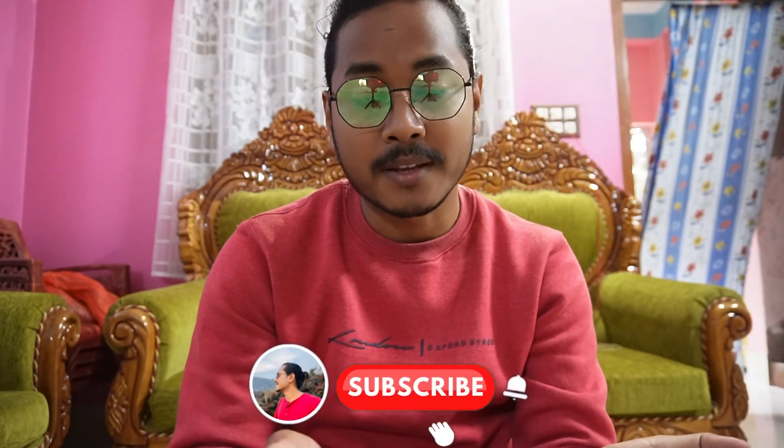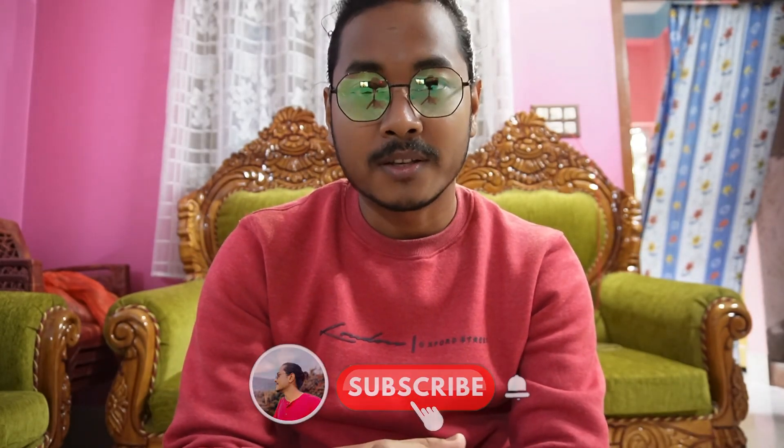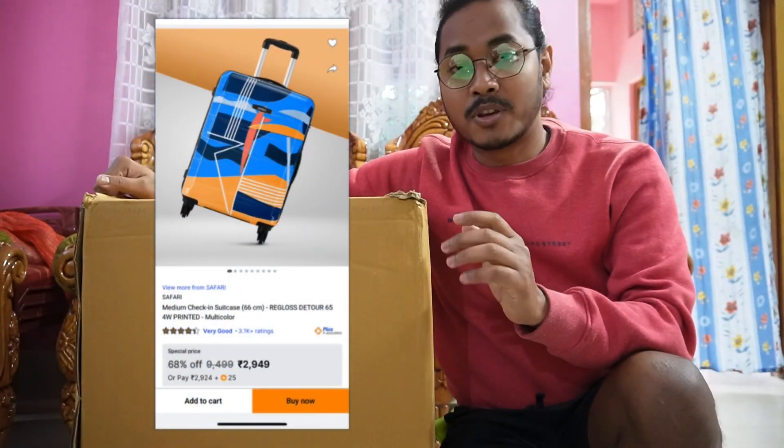So I am going to unbox my bag today. I am changing my bag because of the inconvenience I faced during my past journeys. Today I am going to upgrade my bag. This is the particular trolley bag that I ordered from Flipkart, which I am going to unbox today. Although I opened it before because I was very excited to see it, let's re-unbox it in front of you guys.